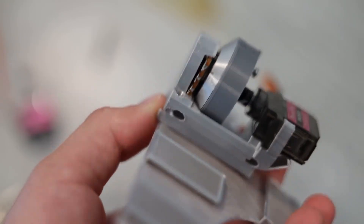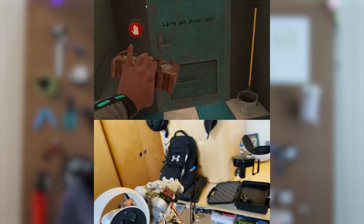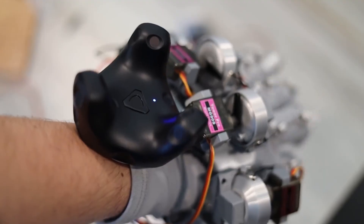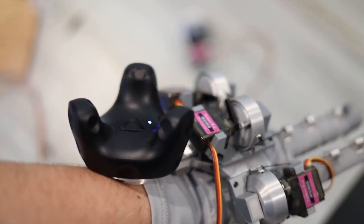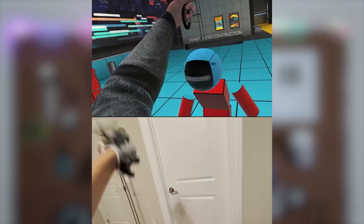The hardware was only one part of the challenge of getting the haptics to function. The software was the other hurdle, since he needed to get feedback from each game to know when to restrict the movement of the finger. So far, he has it working in Half-Life Alyx and some SteamVR Unity demos, and some members of the community that has formed around this project have adapted it to other games.